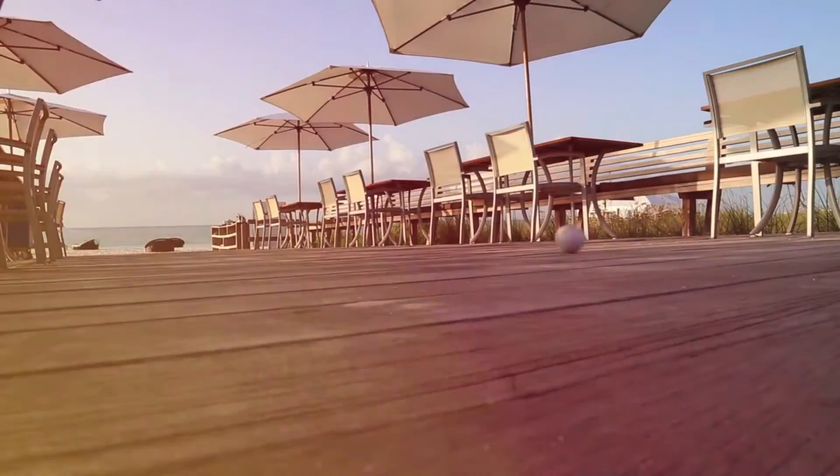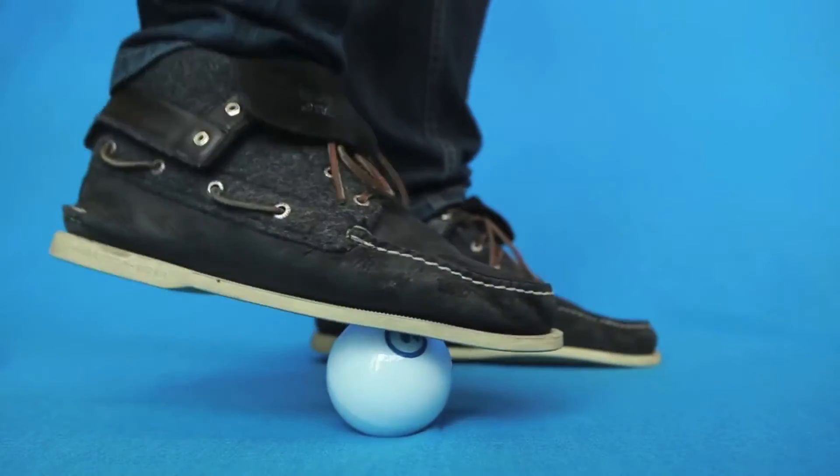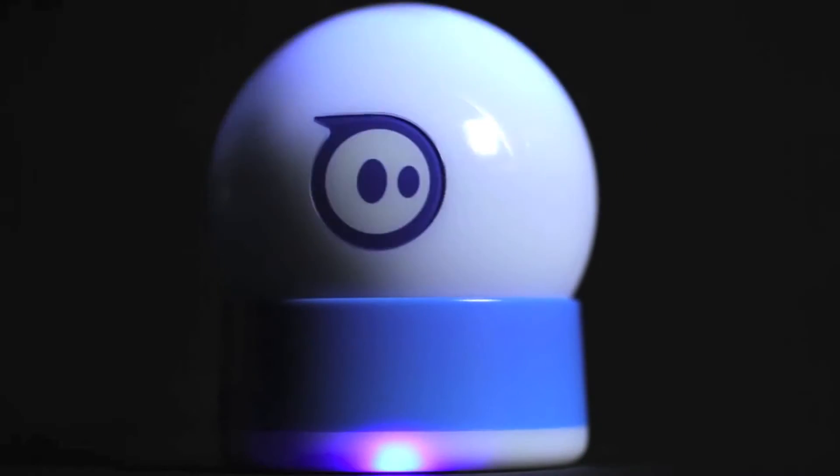Sphero is a sophisticated and programmable robot housed in a durable polycarbonate shell. So durable, in fact, that you can stand on it. It travels easily and gives you over an hour of non-stop play with cable-free induction charging.